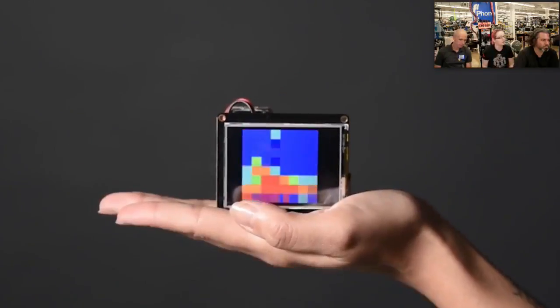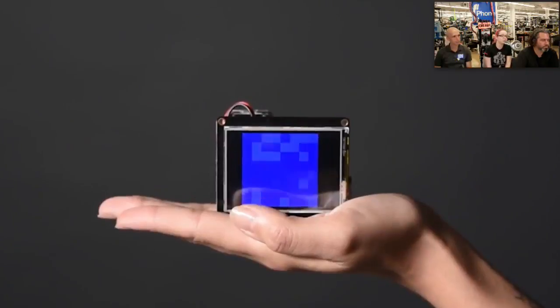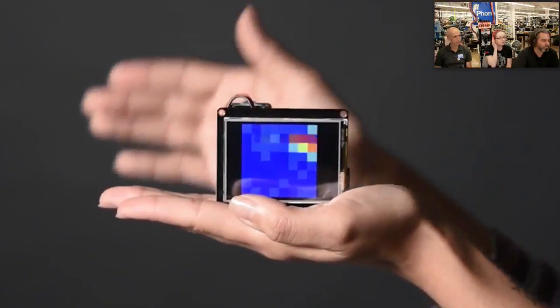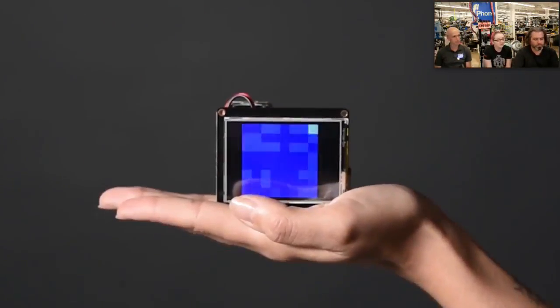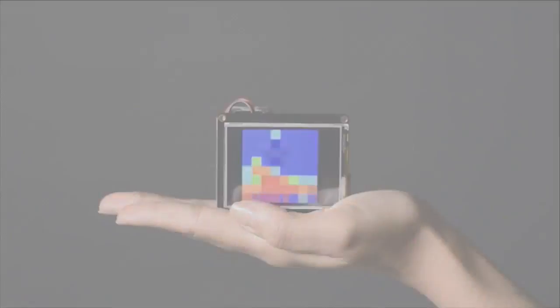We also have this as a breakout board if you want it in that format. If you're looking to use it with a Feather, we put it on a FeatherWing with the sensor nicely centered, so it's really easy to make thermal camera projects, human detectors, or motion detectors. Good work — that is the new products!